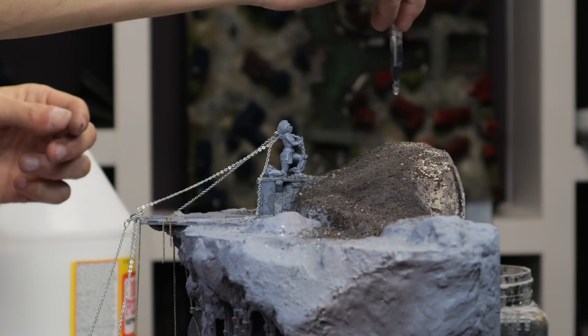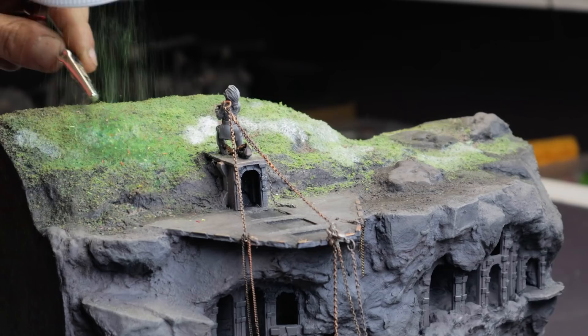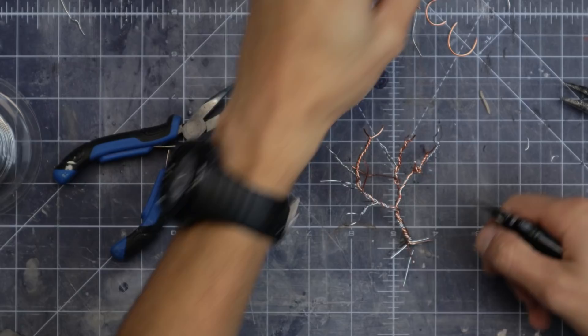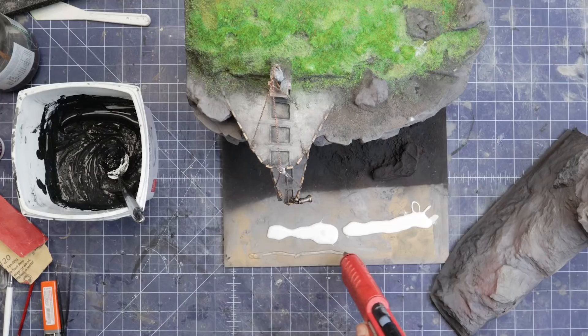The top of the cliff got a dusting of black tile grout, secured in with PVA glue and activated with some water. From there, a progressive layering of various sawdust flocks, foam flocks, and some static grass to give a rough, unkempt appearance. I also made some trees from scratch — just some twisted wires for the armatures, with some leftover moss clumps from Zetardis which work well as end-scale branches. I flocked them the same as the ground, minus the static grass.